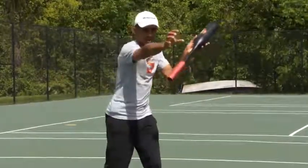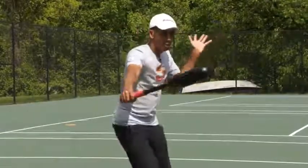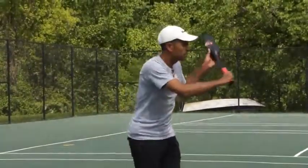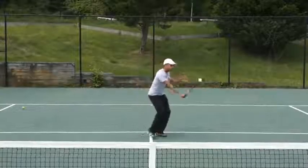Left hand behind — I'm going to make contact right here. My left hand is at exactly the same height. That prevents me from dipping my racket below the waterline and it forces me to keep a straighter line to my point of contact.